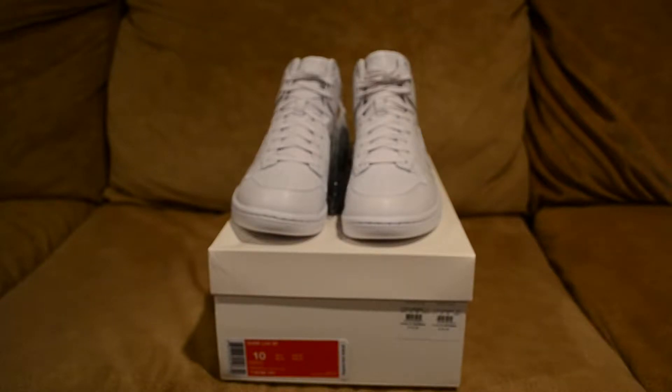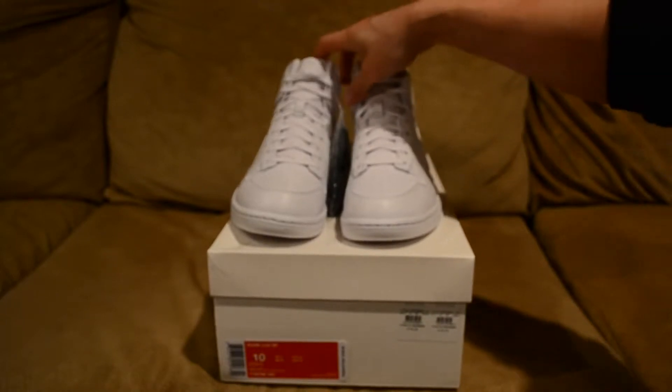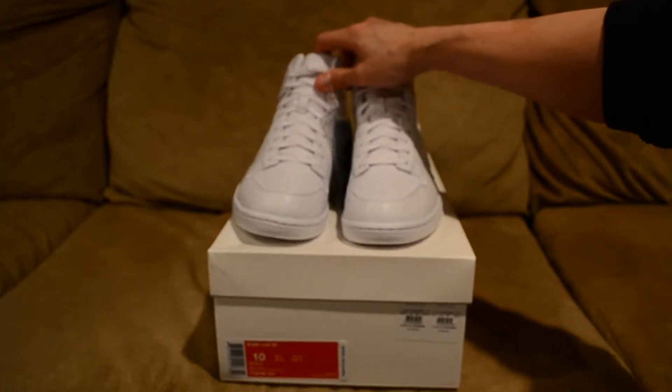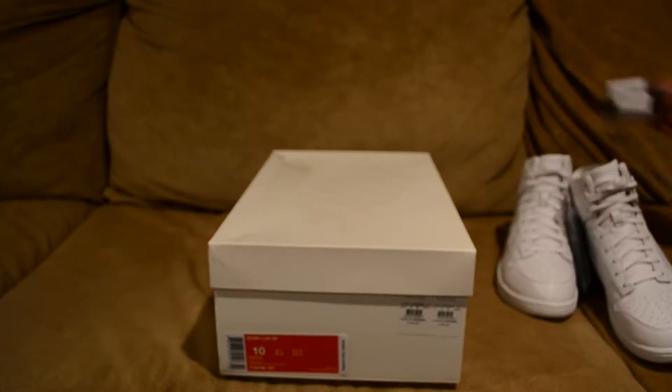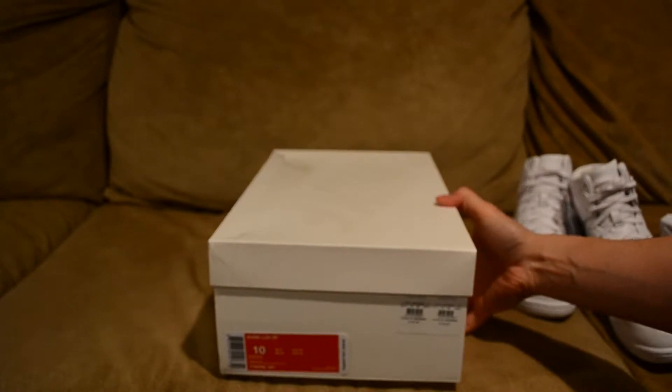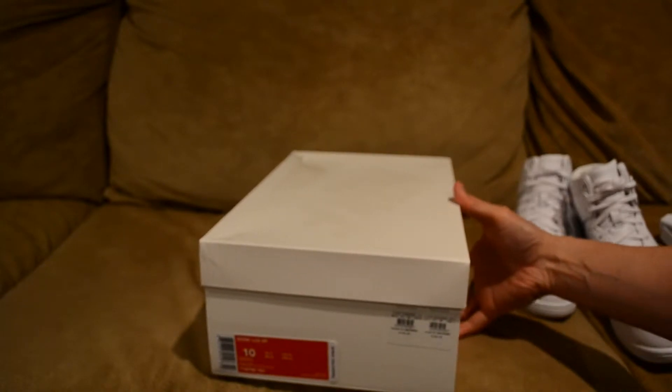Hey, what's up YouTube, it's your boy Jam0510 with another pickup review. As you can see, these are the Nike Dunk Luxe SP in the white colorway. I did pick these up from Barneys New York online. Before I start, I want to thank all my viewers and subscribers for all your support. If you're brand new to my channel and like what I'm doing, hit that subscribe button.